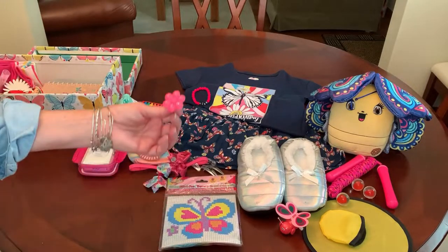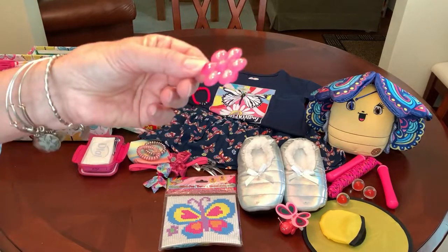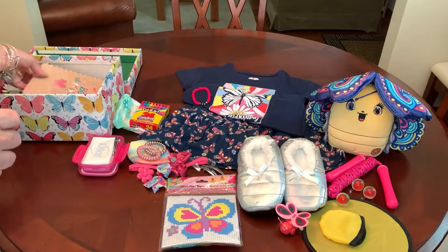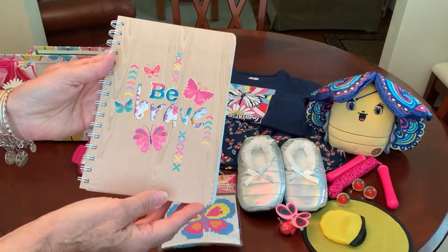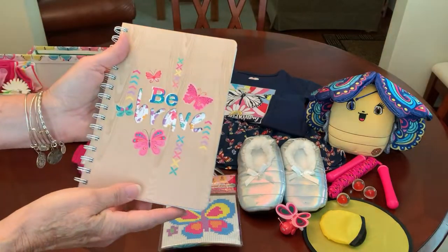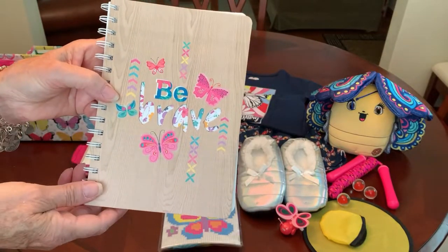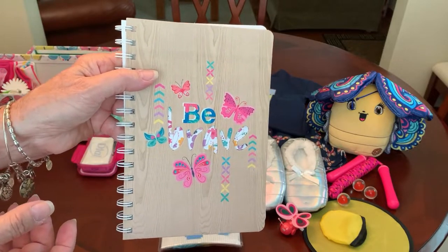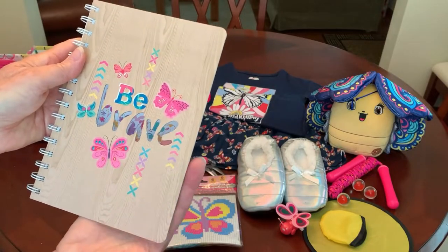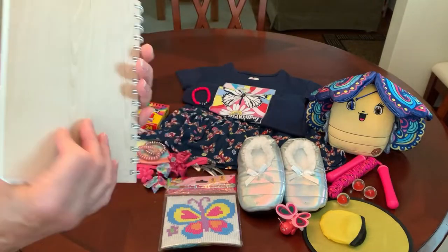I think I might have missed this little ring — I tucked inside that little change purse a little plastic daisy ring. I also included a journal. I typically include them in a 10 to 14 box, but I have included them in some 5 to 9s. A 5-year-old is probably a little young, but I think an 8 or 9-year-old would use a journal. This one says 'be brave,' with a cut-out of the word 'brave' and butterflies on it. It was a dollar from the Dollar Tree.